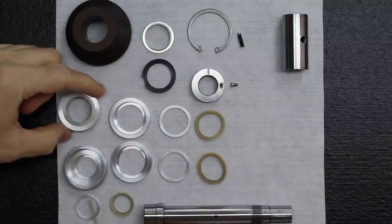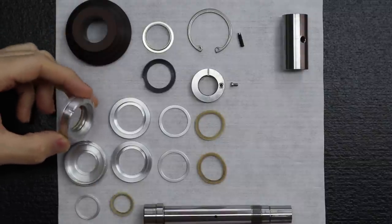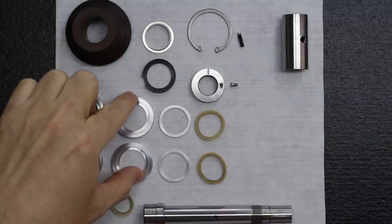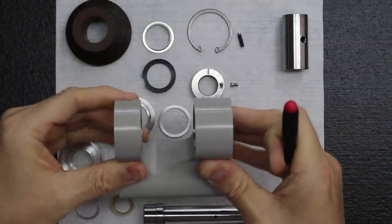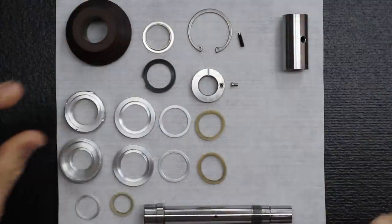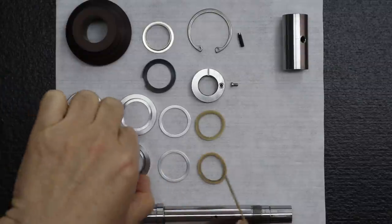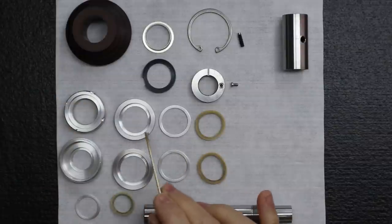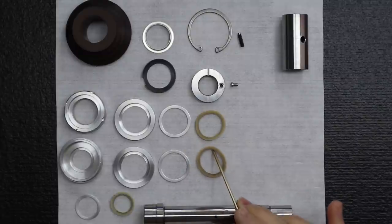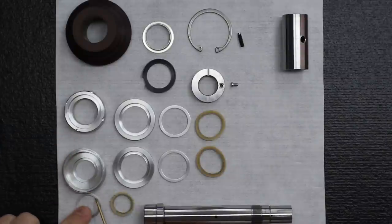We've got the outside bearing caps — the front bearing cap and the rear bearing cap. We've also got the two internal bearing caps. These are the ones that install internally between the belt pulley, and this is the only time internal caps occur — on this spindle. These are press fit, so you'll notice there's no threads. For these internal bearing caps, we have the retainer ring that holds in the felt rings, and on the rear bearing cap, we have the retaining ring and the felt ring.